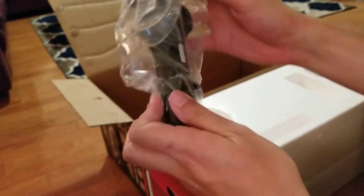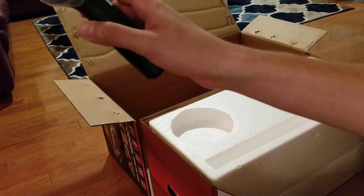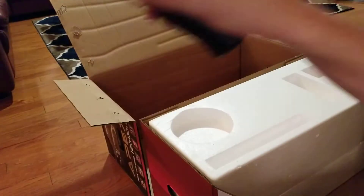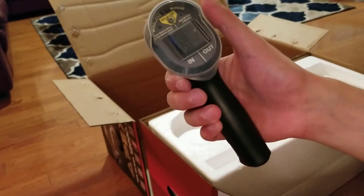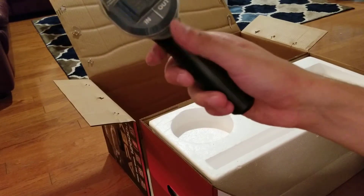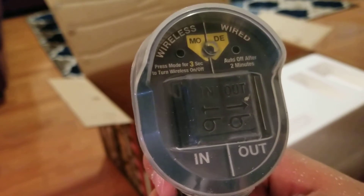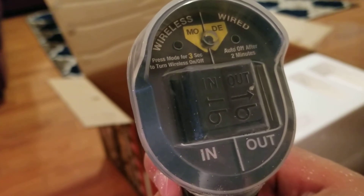One thing I really liked about this winch is that it has a wireless remote — not a lot of winches have the wireless feature. There's also a magnet on the remote so you can stick it on the hood of your car or truck while winching so you don't lose it — that's awesome. It has a plastic coating to protect from water and mud intrusion. The controls are in/out, wireless remote, and you press mode for three seconds to turn wireless on or off, with auto-off after two minutes.